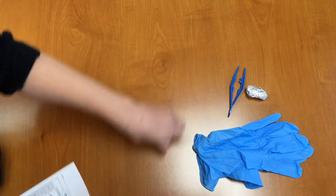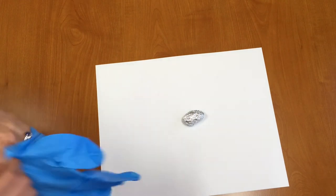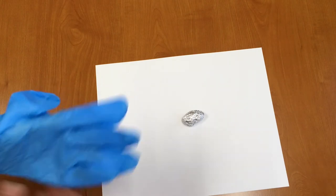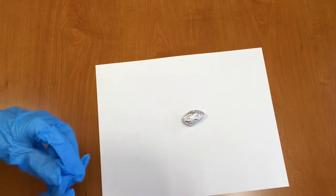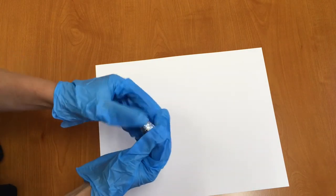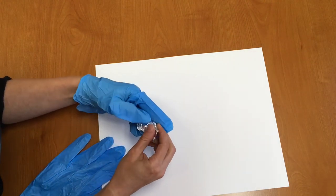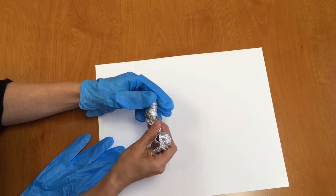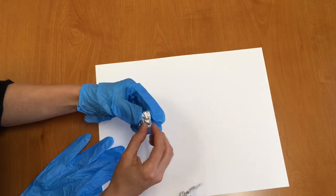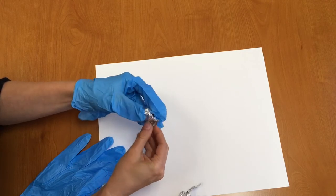Before you begin you want to lay out some newspaper or a piece of paper to put your owl pellet on. Next, put on your gloves — my gloves are a little bit big for me but that's okay. Now we're going to unwrap our owl pellet — just take all the tinfoil off of it. It might be kind of hard to find the seam but if you pick around for it a little bit you can find it.